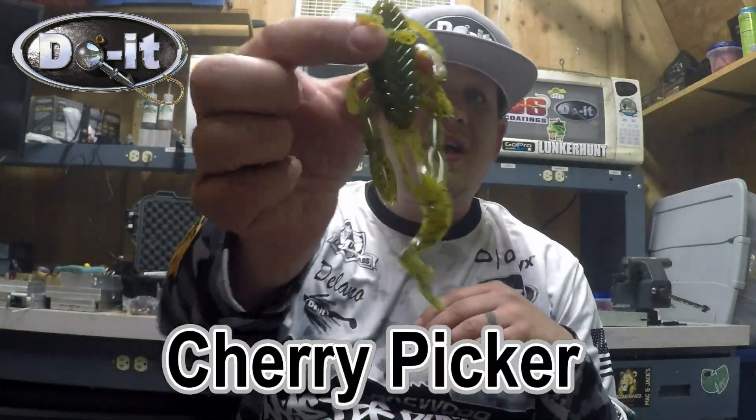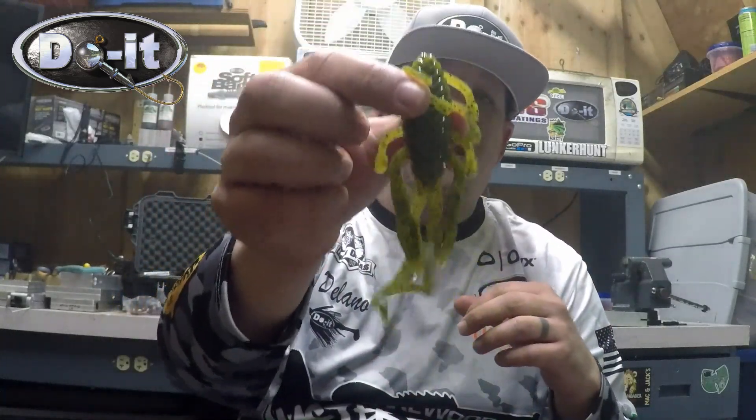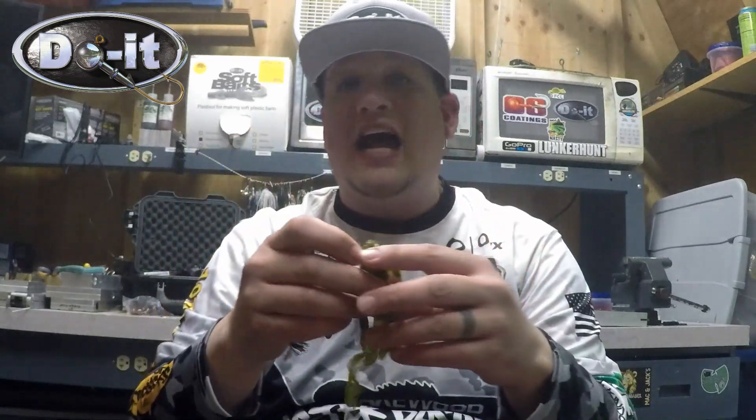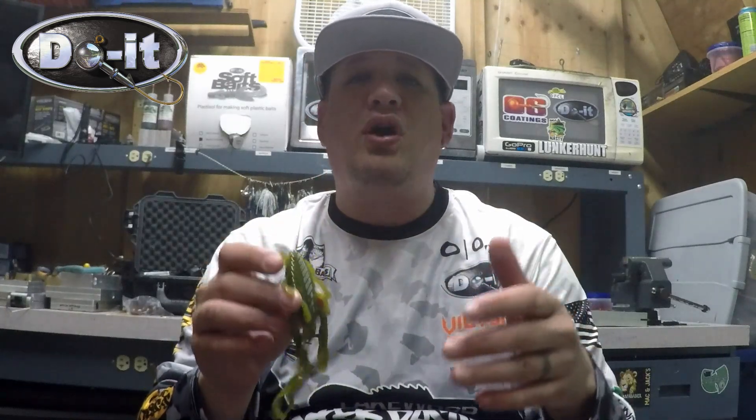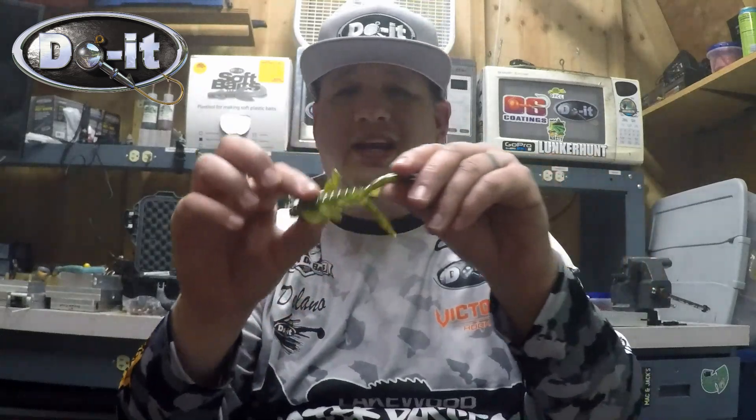What's up everybody, it's that guy Skimpy and today we're going to be talking about the Cherry Picker. This thing is an amazing bait, has amazing action. I usually fish it on the swing football head — I also fish it on the football head, but for the most part I'm fishing this thing on a swing football head and just dragging it across the bottom.